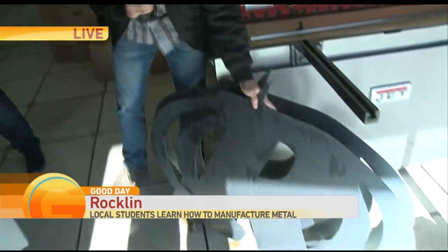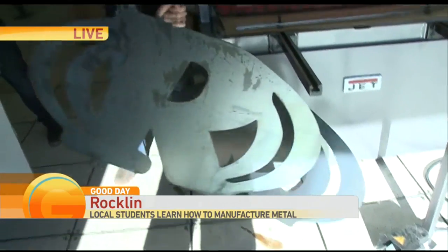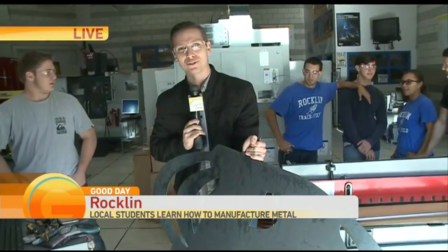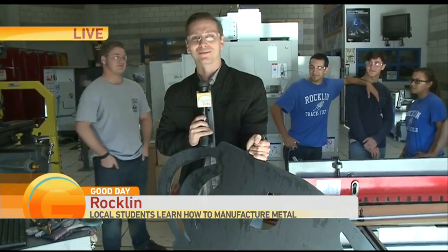Look at the final product after they program it — it's this. Rockland! How cool is that? Hands-on experience for these kids and they can apply it for the future. Make some money in the future doing this fun stuff. Back to you. That is completely different than the metal shop class that we had when I was going to school. That's for sure. Great job. Thank you, Deuce. Fantastic.